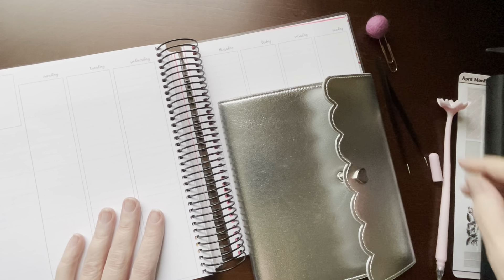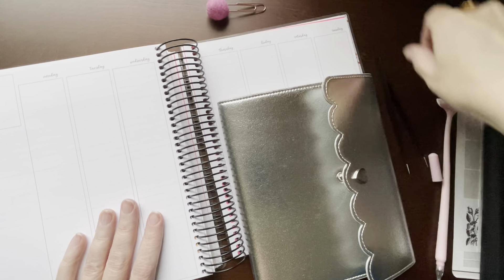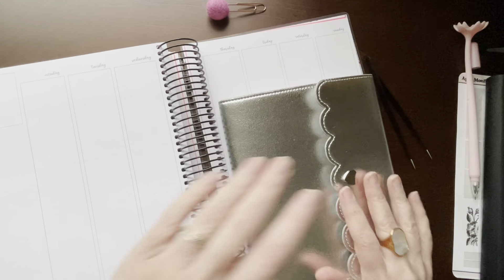Hi everyone, welcome back to my channel. This is Billie. Today I'm going to be planning in my Avalon and 9th 7x9 for the week of April the 4th, 5th, 6th, 7th, 8th, 9th through the 10th.